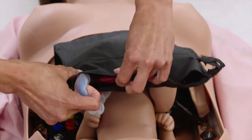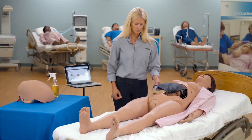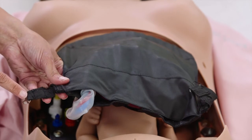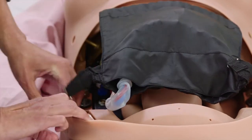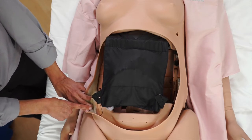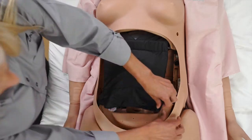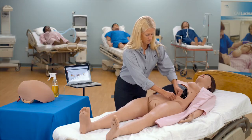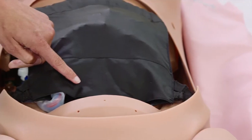Coil the remaining umbilical cord inside the placenta pouch, ensuring that the cord exits the placenta pouch on the same side that the fetus is facing. Cover the fetus with the placenta pouch. Attach the placenta pouch to the mannequin's pelvis by connecting the pouch straps to each side of the pelvis. Ensure that the front of the placenta pouch is tucked under the top part of the uterine funnel.